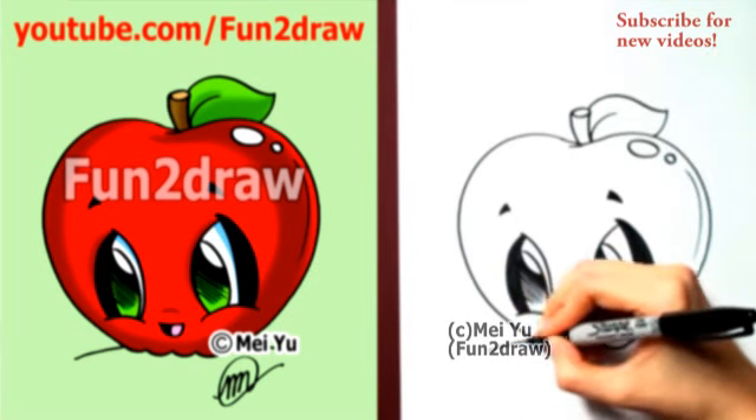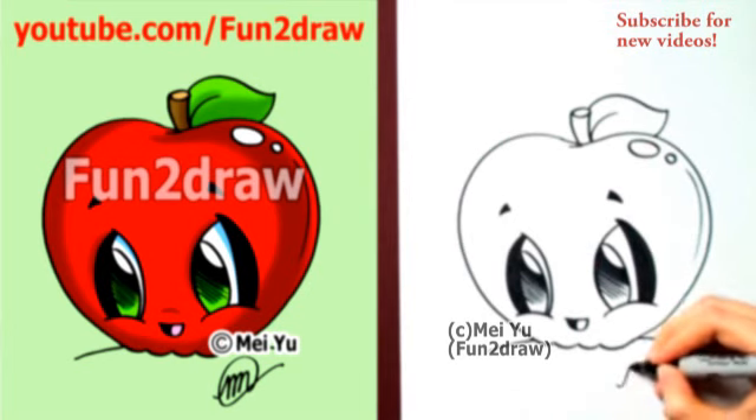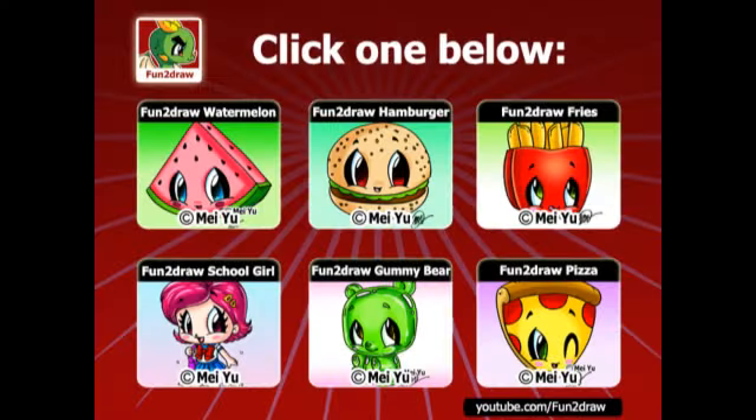If you haven't already, please subscribe to my Fun2Draw channel so you won't miss any of my new videos that I have coming every week. There are over 200 drawings on my Fun2Draw channel like these. Go ahead and click another one to continue watching.